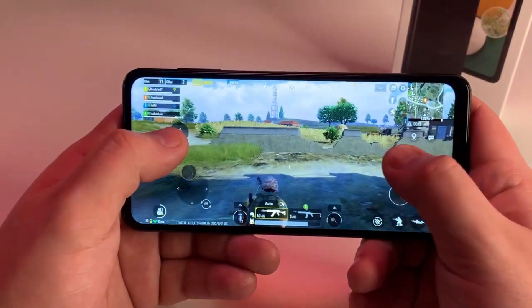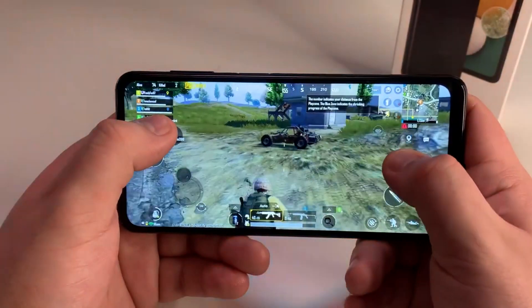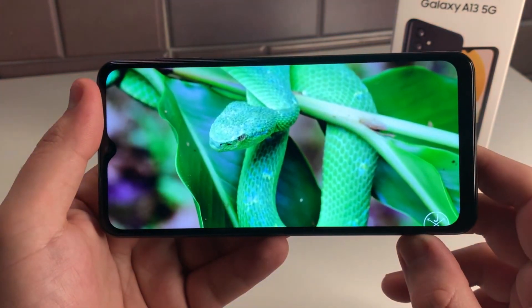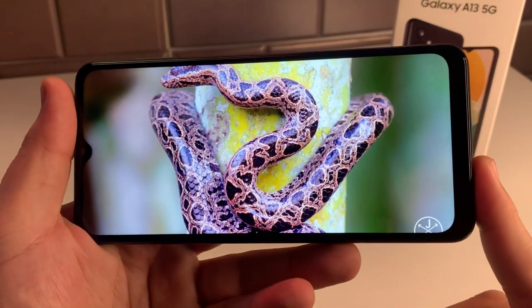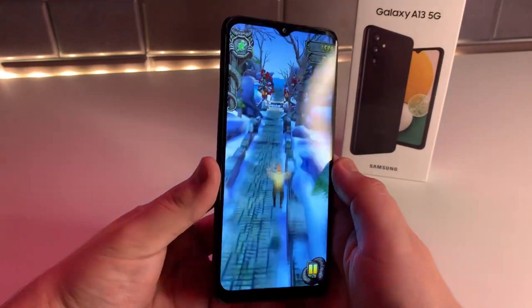This of course means that multitasking as well as mobile gaming with games such as Call of Duty Mobile and PUBG Mobile will run very, very easily. As for the battery, we are keeping our 5000mAh one from the previous A12, which is more than enough to get through a work or school day with moderate use. I find myself usually having around 30% at the end of the day before I put it on the charger.